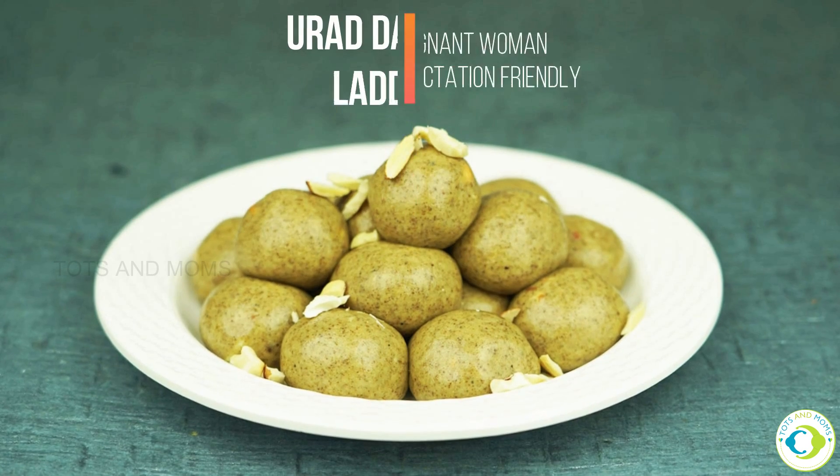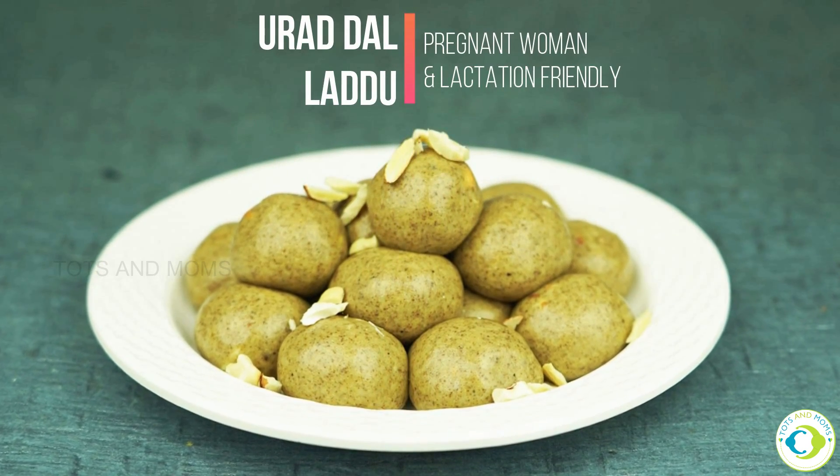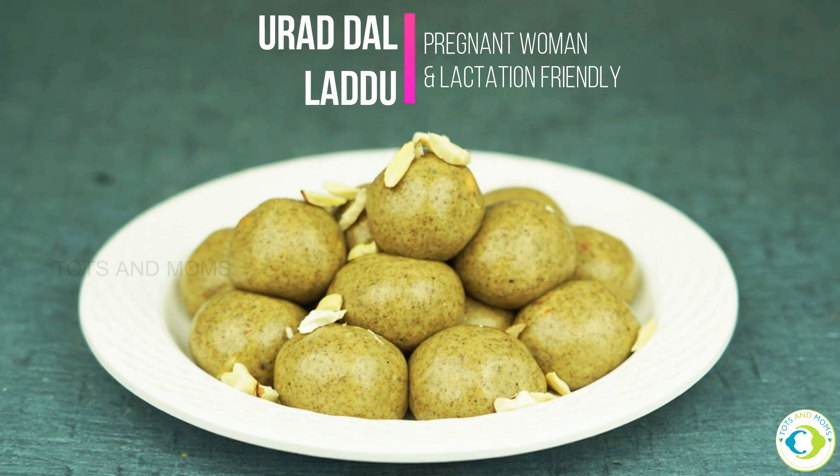I am going to make a recipe that is rich in calcium, iron, magnesium, protein, carbohydrates, and fats. I am going to make weight gain.